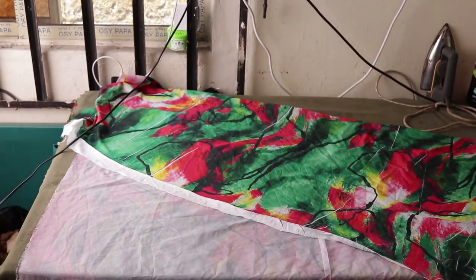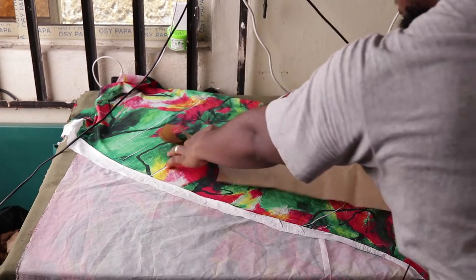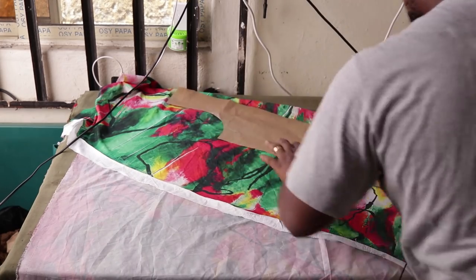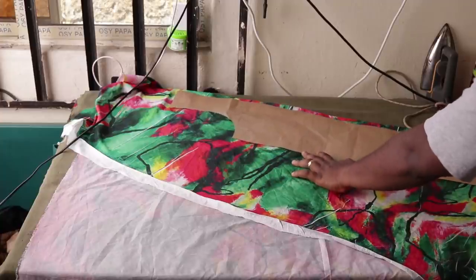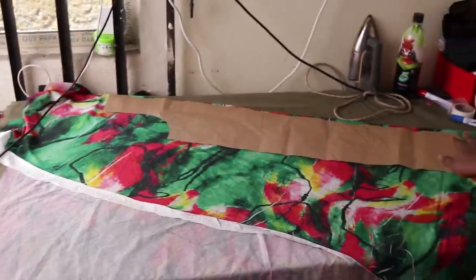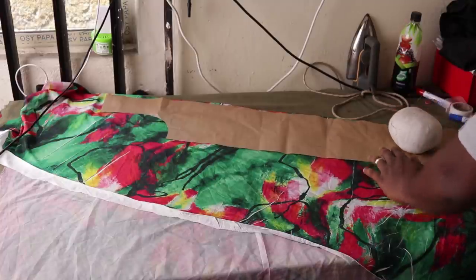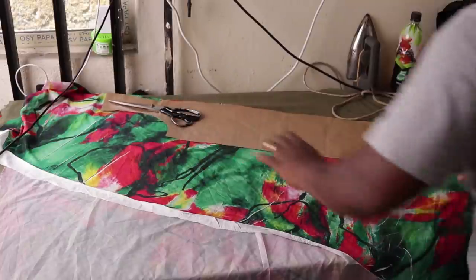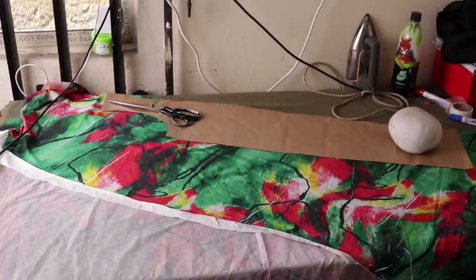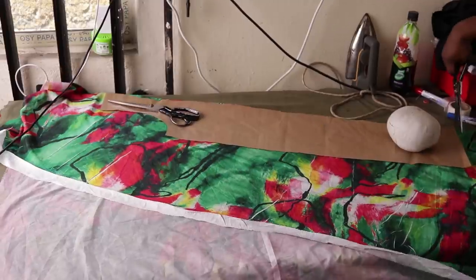Now you can see why we didn't place hip measurements — the triangular fold takes care of it. I'm going to take the front pattern and push it towards the edge, placing it flat on the fabric. I'll use a weight to hold it in place at the top and bottom. At the end here I'm going to cut the end flat and then cut like a triangle towards the top.